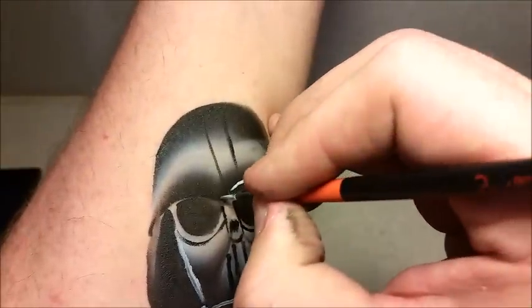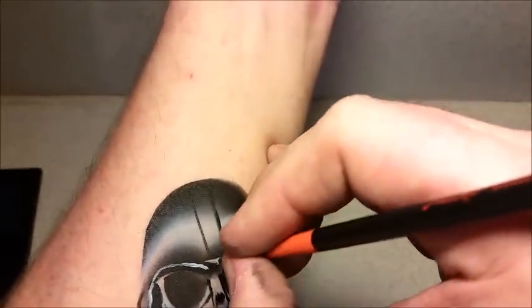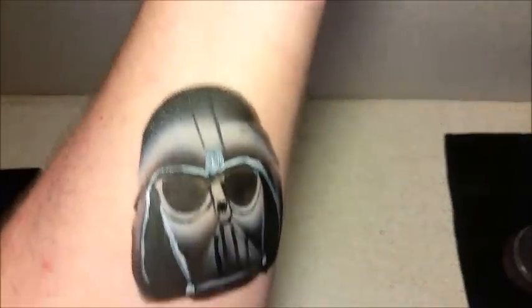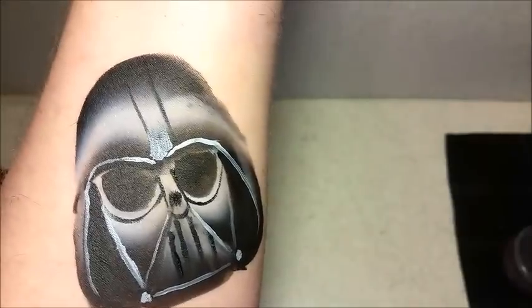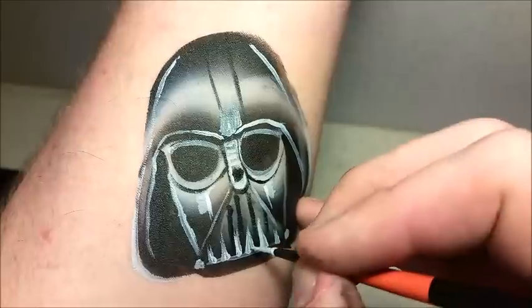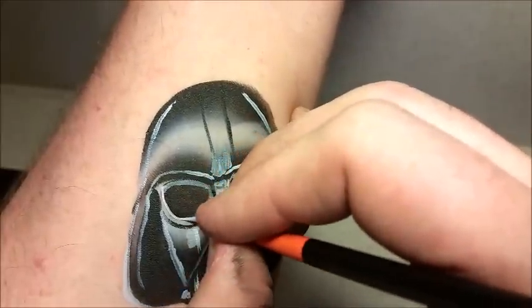And you can see it's kind of coming to life now. And then we'll repeat the same on the other side. Whenever you're trying to do real thin lines like this, just don't press too hard with your brush — just pretty much let it glide across the skin. And always try and load up more of the tip of the brush as opposed to the whole brush. And the great thing about this, even if it kind of bleeds in, you can always come back and add some more white. And it has a really cool effect, as you can see.